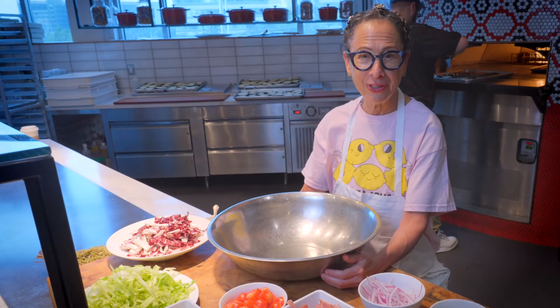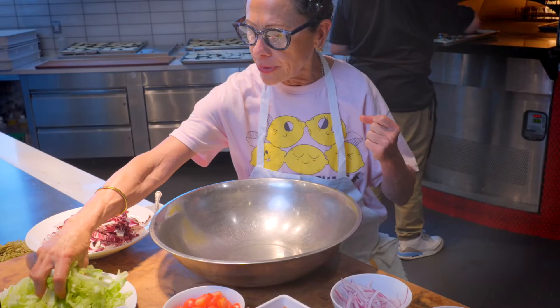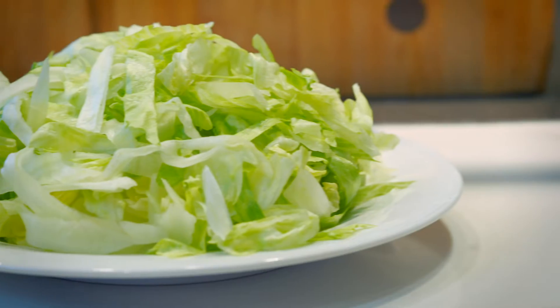I'm Nancy Silverton. I'm here straight from Los Angeles from Pizzeria Mozart, and I'm going to show you how to make Nancy's chopped salad. I'm starting out with some shredded iceberg lettuce.